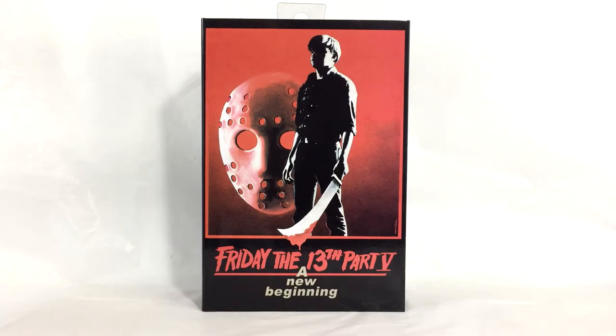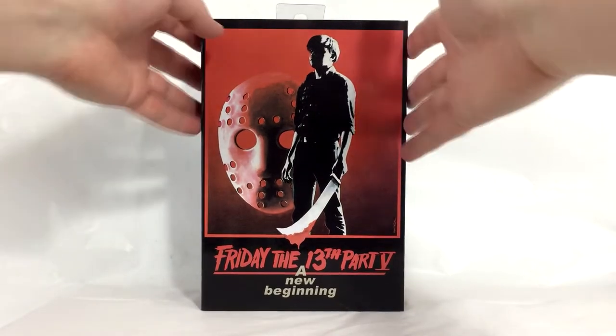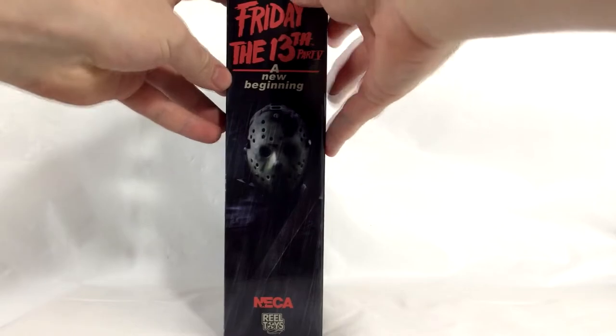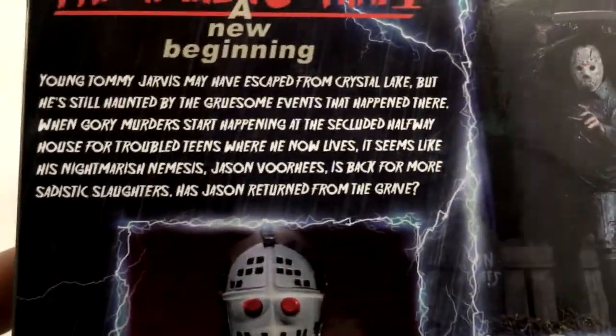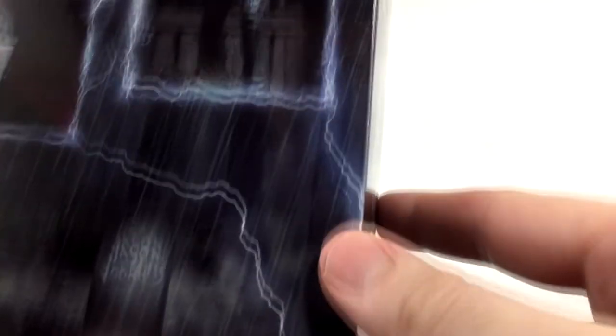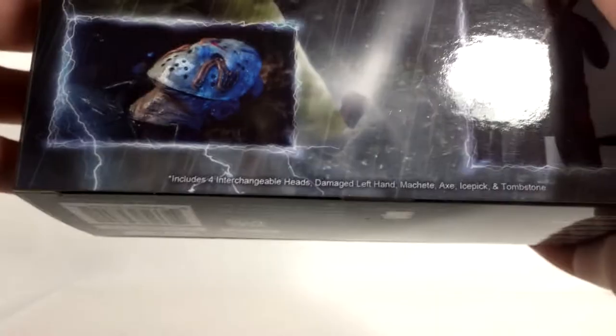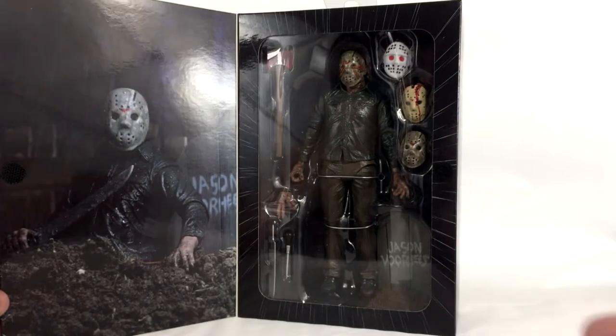Let's take a look at the box. The front has very nice classic artwork for Friday the 13th Part 5. On the side you've got an image of the figure. On the back you've got a couple different poses and a nice description. You've got the VHS cover mask, the blood running down the mask, and a nice dirty pose. This figure comes with four interchangeable heads, a damaged left hand, machete, axe, ice pick, and tombstone.